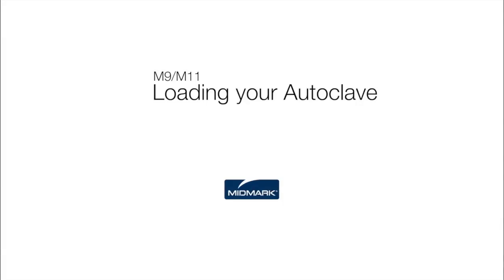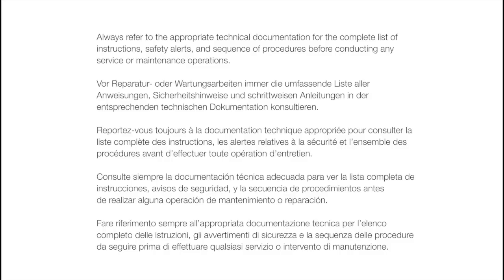This video is an overview of proper loading of your autoclave. Always refer to the appropriate technical documentation for the complete list of instructions, safety alerts and sequence of procedures before conducting any service or maintenance operations.